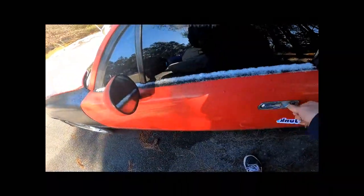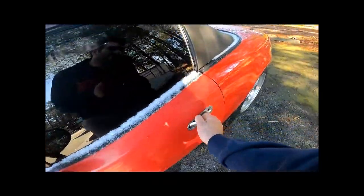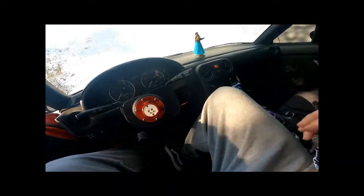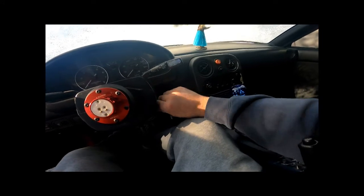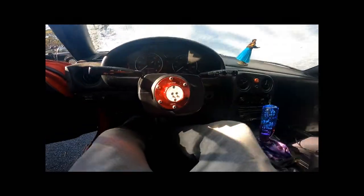Alright, let's see. Oh my god — my door is frozen shut. Wow. Alright, let's see how this goes. Nope. I saw that coming.